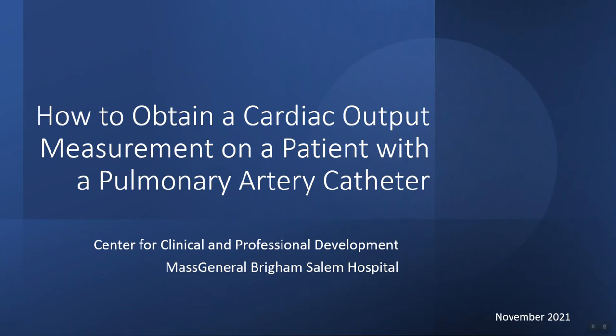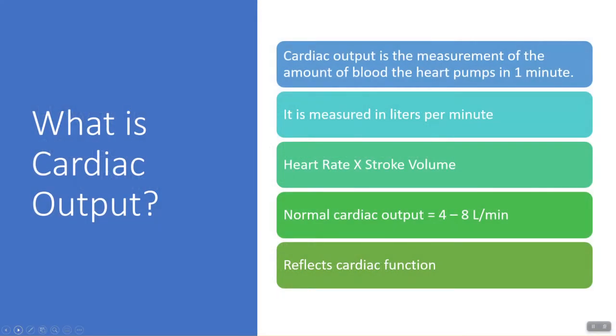In this video we are going to review how to obtain cardiac output measurements on a patient with a pulmonary artery catheter. Cardiac output is the measurement of the amount of blood the heart pumps in one minute. It is measured in liters per minute and calculated by multiplying the heart rate times the stroke volume. Normal cardiac output is four to eight liters per minute and it reflects overall cardiac function.